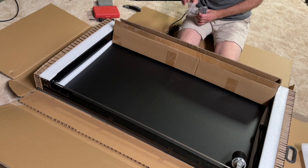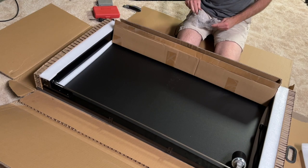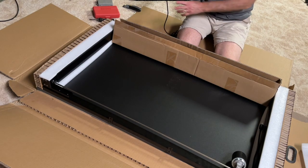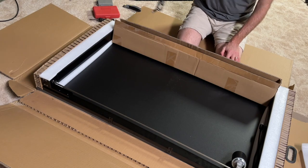It looks like this must be controls. This will be the control that goes on the desk.